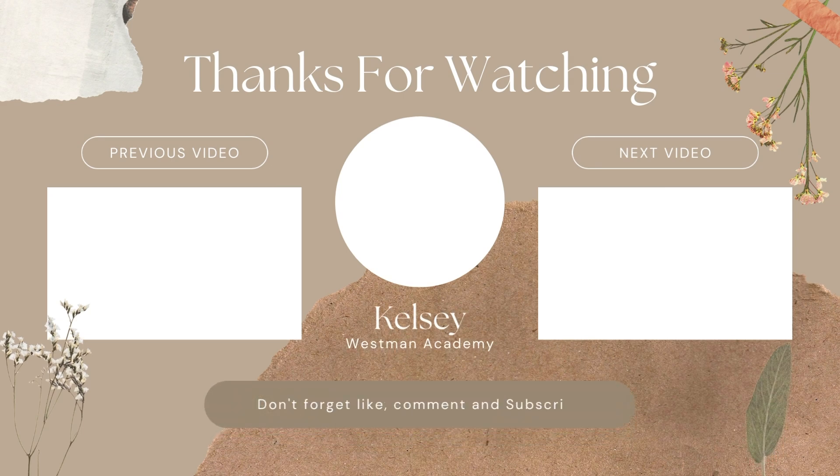This is it — all of the ingredients that I have for cooking from scratch. Thank you guys so much for watching, and please consider subscribing.